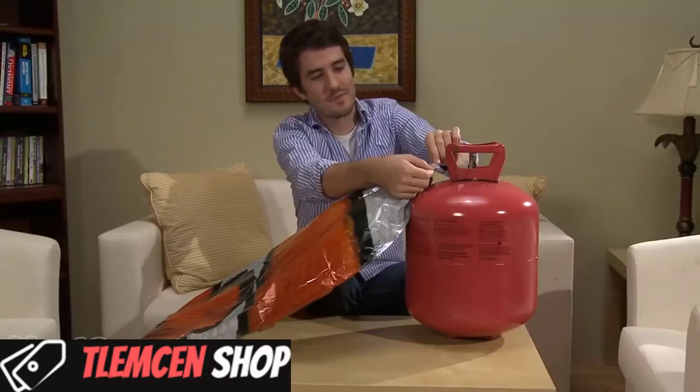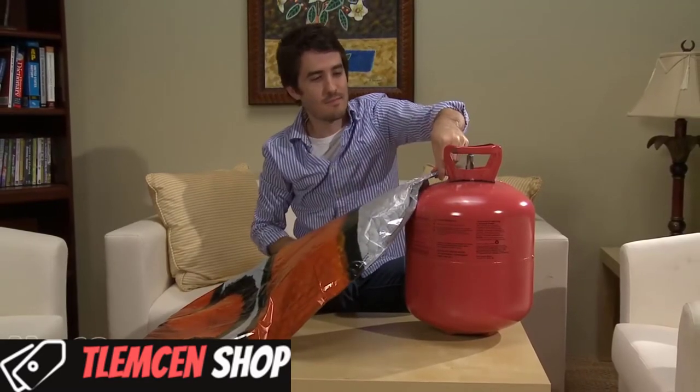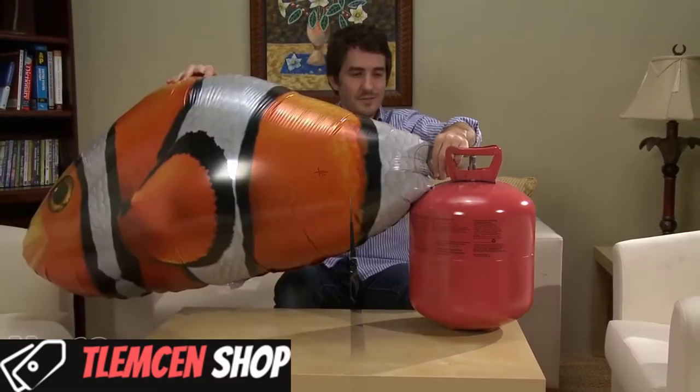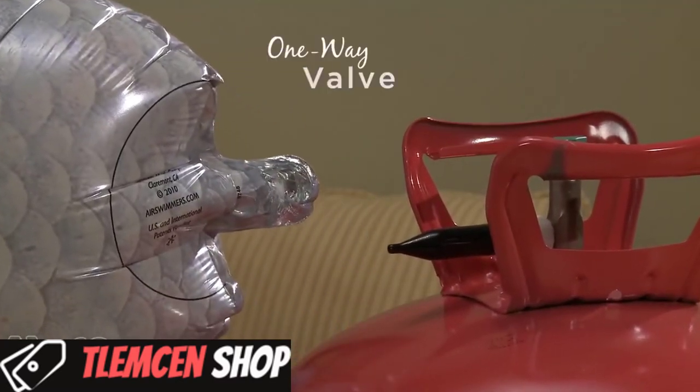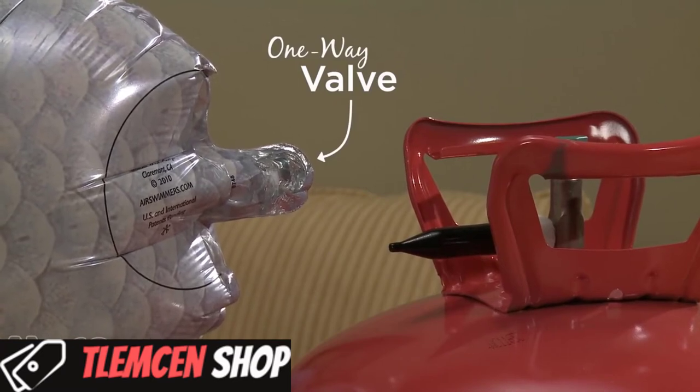You can fill or refill your Air Swimmers at most grocery, florists, and party stores, or buy your own disposable helium tank online. The one-way valve allows you to inflate or deflate as often as you'd like.